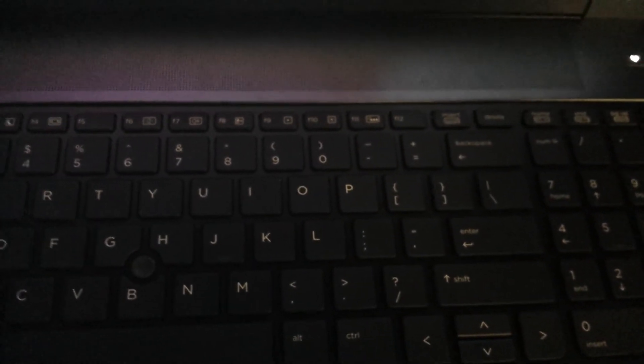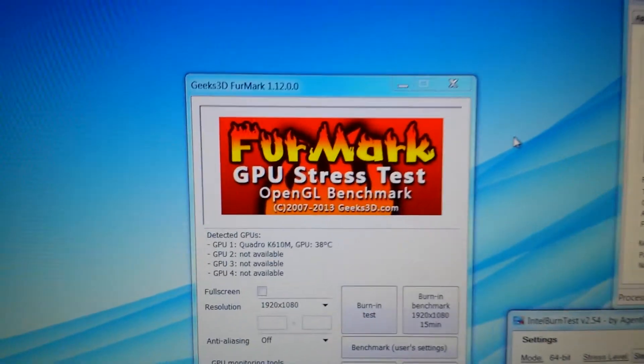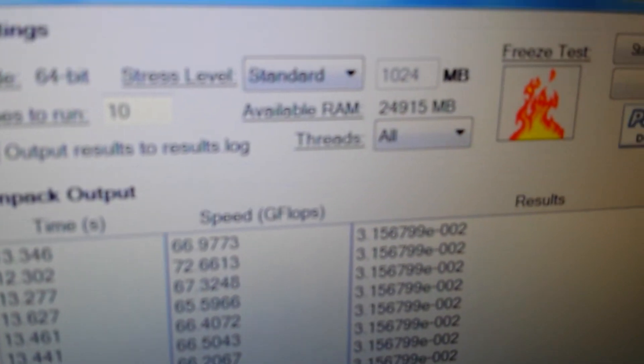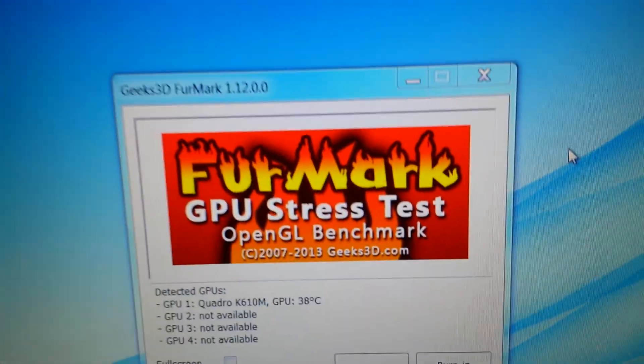The tests I use on all these laptops are Furmark and the Intel Burn Test. They seem to be a pretty good, reliable test. If you have any other questions, feel free to ask and I'll be more than happy to do my best to answer them. I hope you have a great day. Thank you.